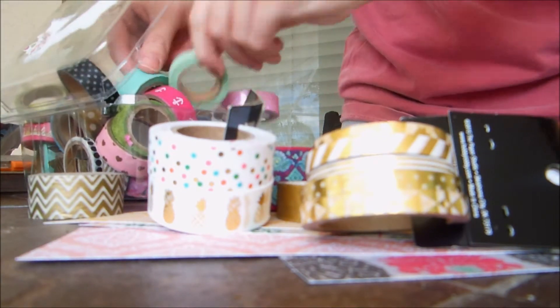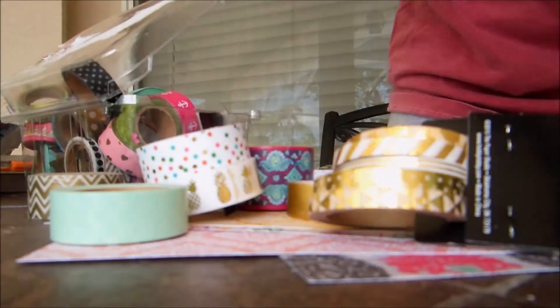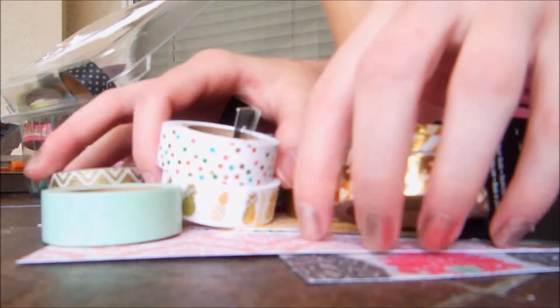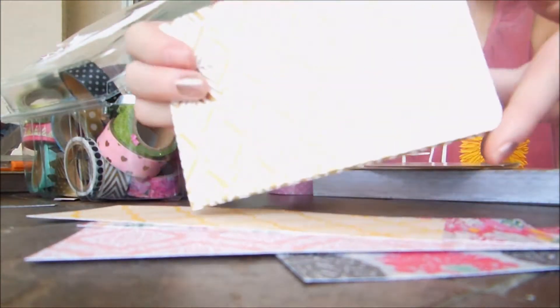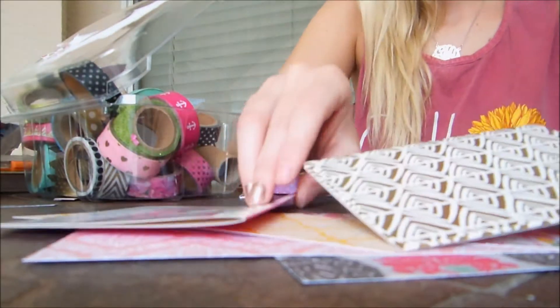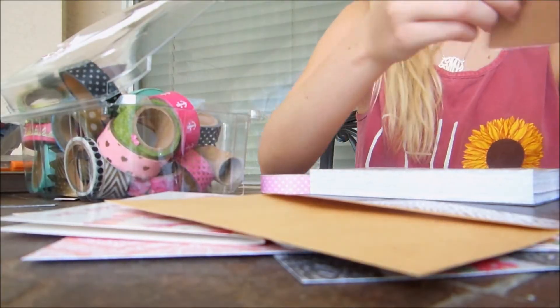I like to keep a few options on hand just in case. I also like to choose some note cards, envelopes, sticky notes, page flags — anything like that that I would want to stick or clip into my Happy Planner.